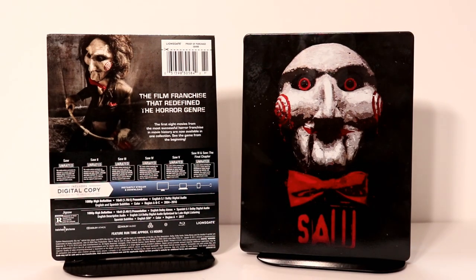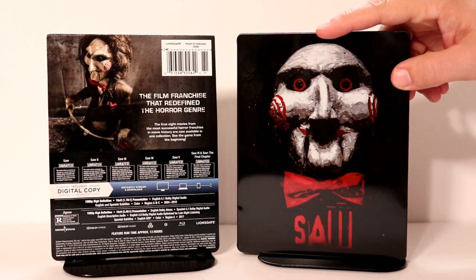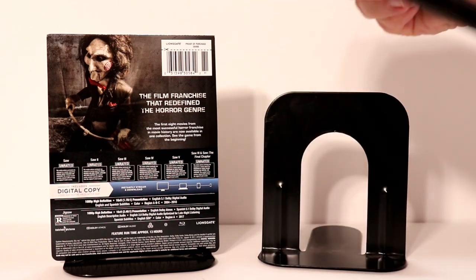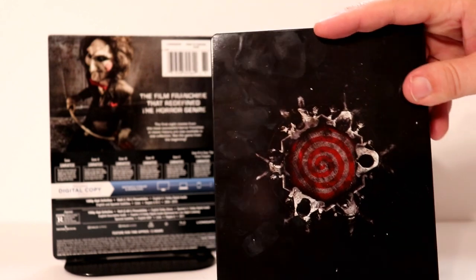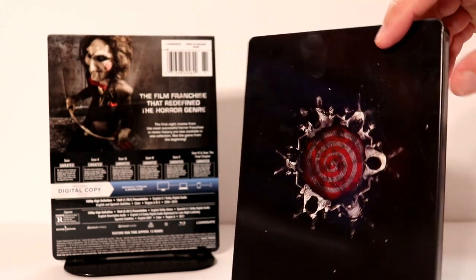I'm going to go ahead and remove the wrapper, and we can take a closer look at the outside artwork. Here it is without the wrapper on it. Very nice image on the front — I really like the way that looks. It's a very glossy steelbook. And then we have the spine and the back. Really nice artwork on the back. Very glossy. Fingerprints everywhere.